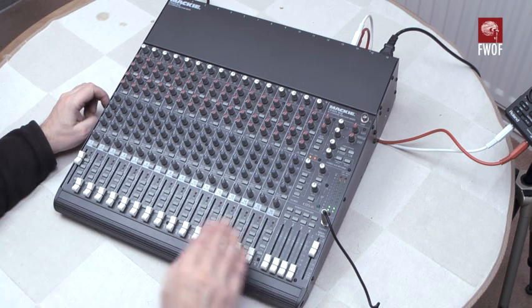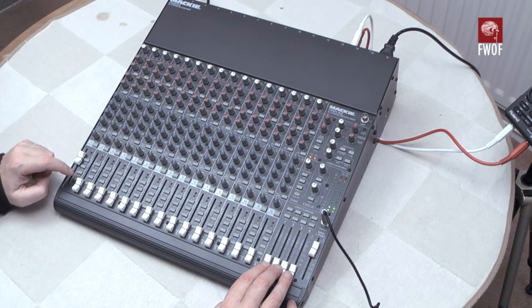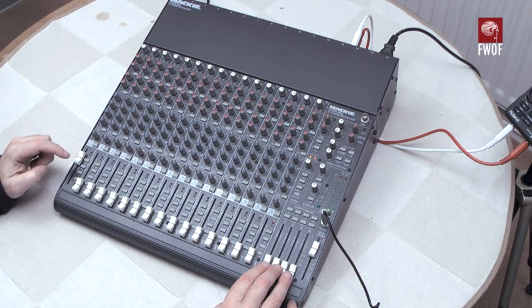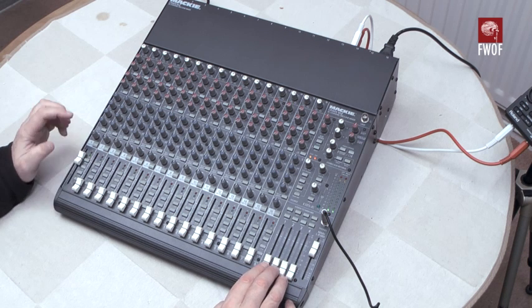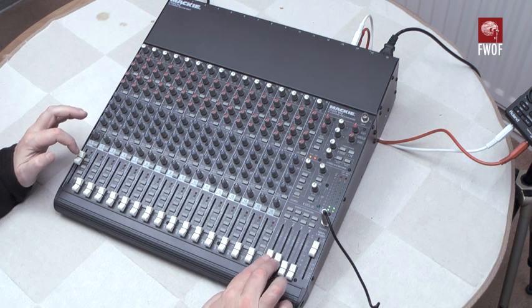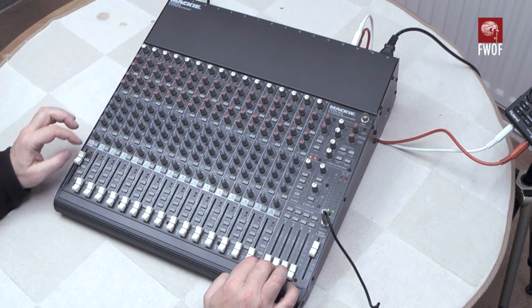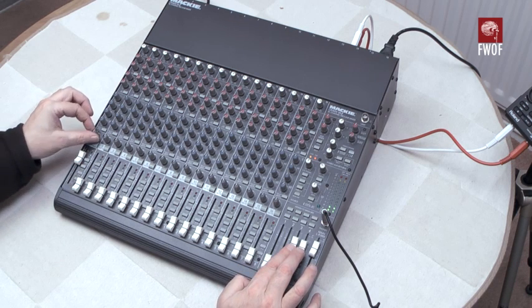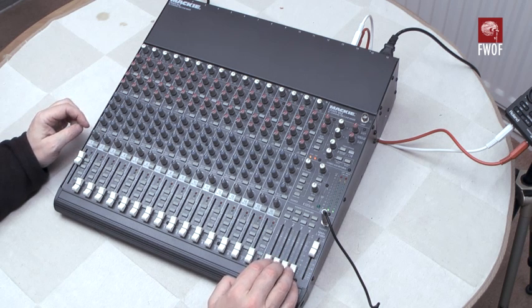There's a bit of assignment here because there are four groups you can set. Not only can you assign to the left/right bus, you can also assign a channel to groups one/two or to groups three/four. The pan pot will steer between one and two as if they were left and right, and similarly between three and four. So you can set up four individual sends, or you can have them as two stereo pairs.